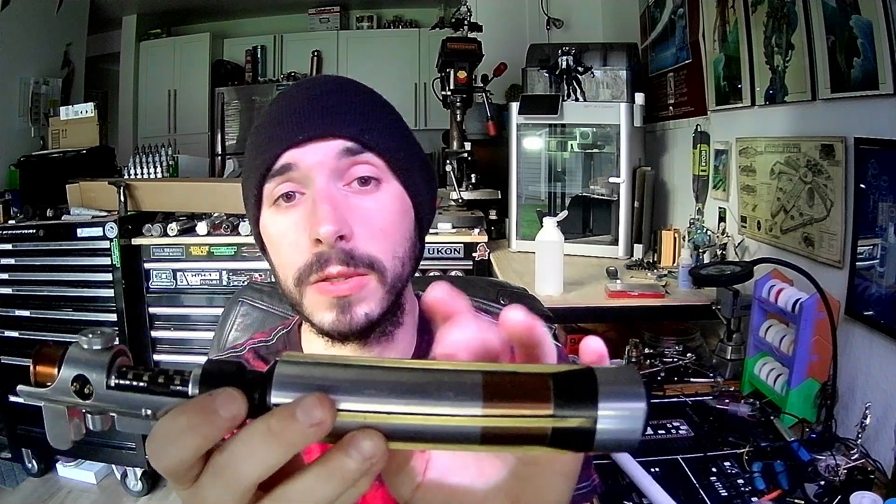I did give this whole hilt a little IPA wash after I got everything gutted out, just to kind of clean up some of the grime and dirt and stuff like that, and just kind of get it back to a nice clean finish.